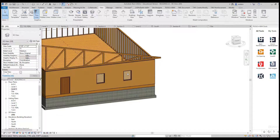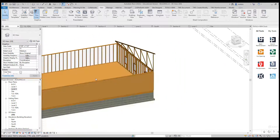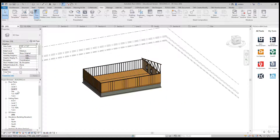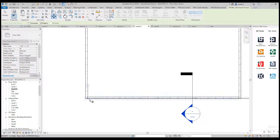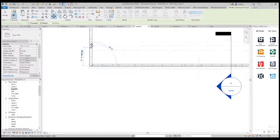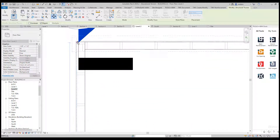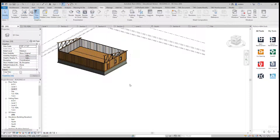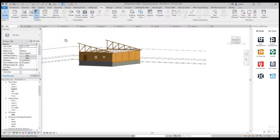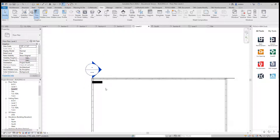Once I do that I want to go to my 3D view just to see if it's doing what I think it's doing, and everything looks good. I know I'm going to have another truss at the very end, so I'll go back to Level 2, grab my truss, and do Copy. I'll pick this side of it and copy it up to this corner. Once it's in place I'll check my 3D view and everything is looking really good.